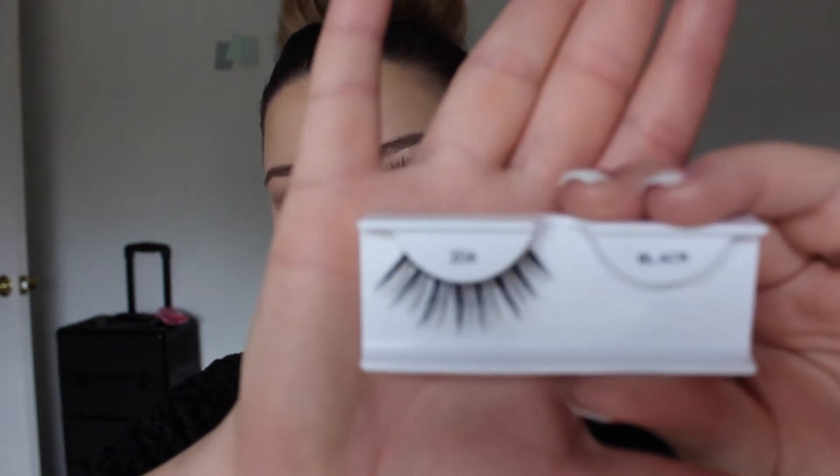Today we're using the Ardell Double Up 206s — these are really spiky and fun. We're going to be using these and then the Duo Lash Adhesive. You can get this at Target, Sally's, or Ulta. And then just some tweezers, mascara, and an eyelash curler.